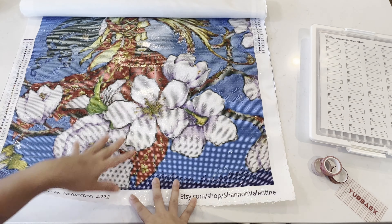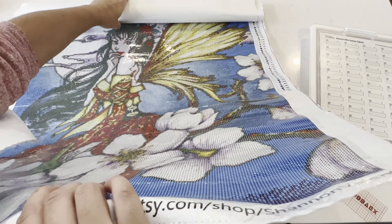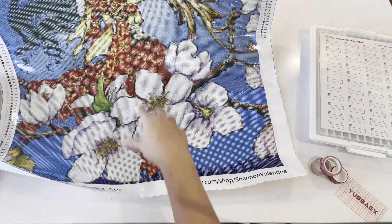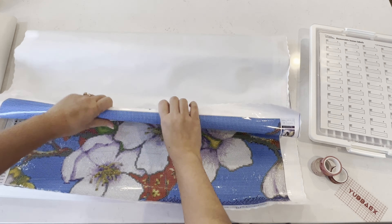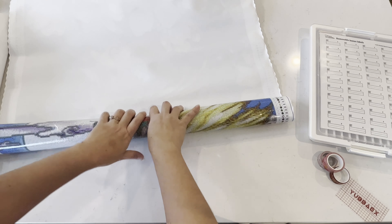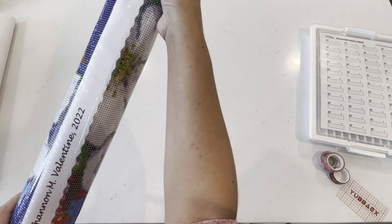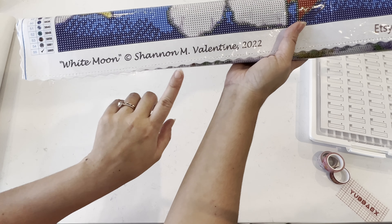Let's get this unrolled — it is huge. As you can see this is Distracted by Diamonds, so I'm going to roll this in reverse. You can actually do this to your canvases — it's perfectly safe because it is a poured glue canvas, and as long as it's poured glue you're fine. It does help to straighten it out a little quicker. Right here you can see the name: White Moon by Shannon Valentine.